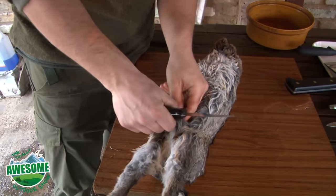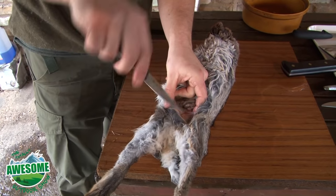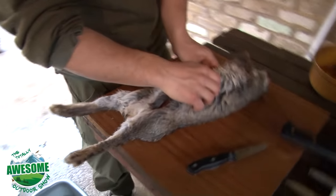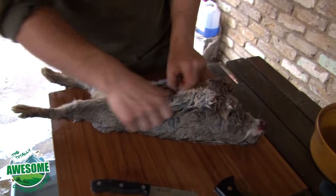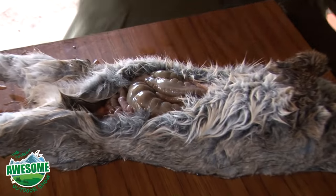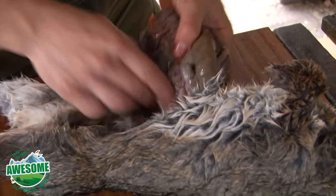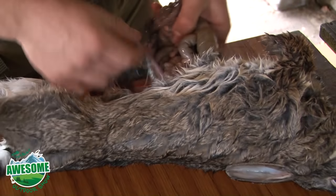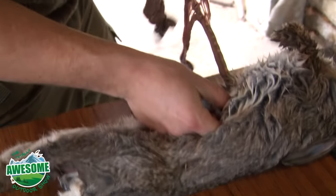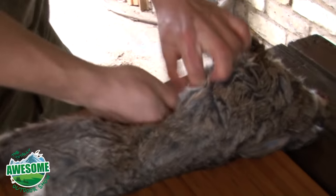Different people will treat their meat differently — some people might hang rabbit for a short while if they prefer a more gamey flavour. Personally I'd generally deal with them straight away and get them ready for eating straight away. So we've got the body cavity open there. I'll grab that bucket for my offal. You can see we've not pierced the gut, which is what we want, because that can make a bit of a mess. It's just a simple case of removing this out of the body cavity and dumping it in the bucket.